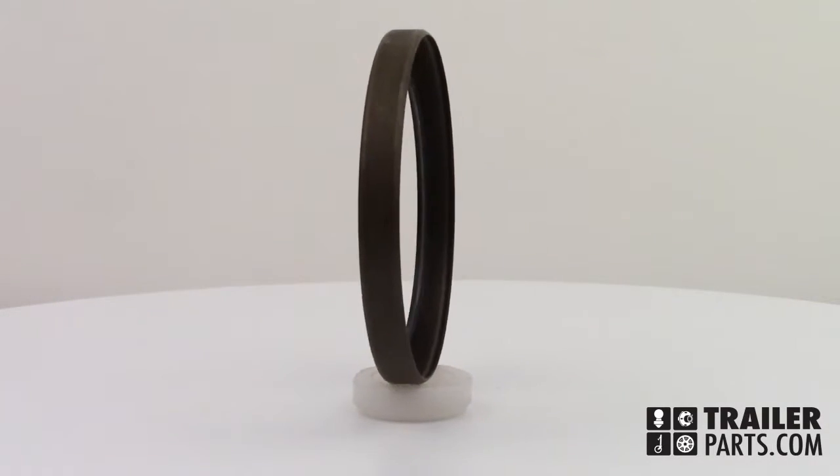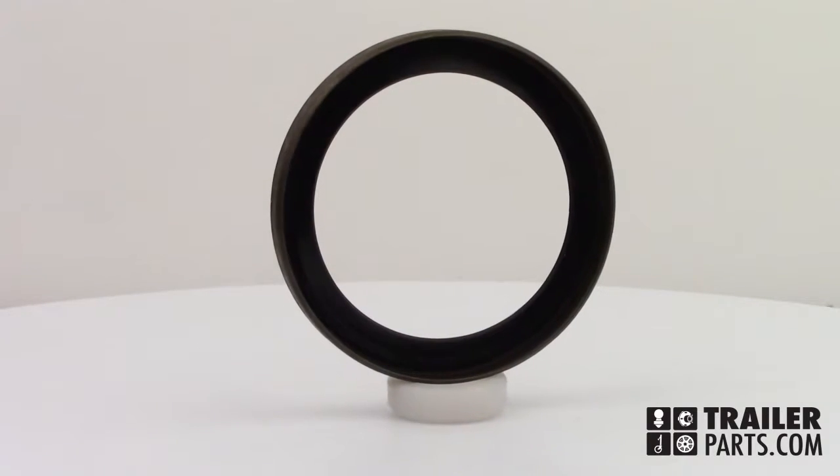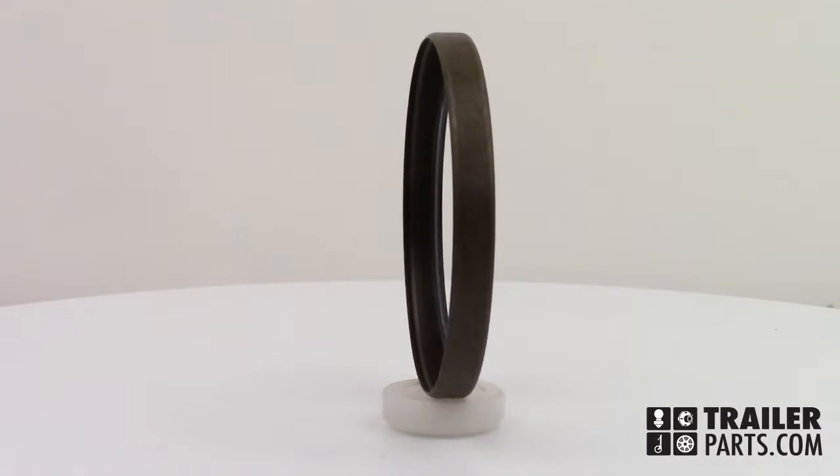In this video, we'll be looking at the single lip grease seal number 10-40. Grease seals block any dirt or dust from getting into your grease.